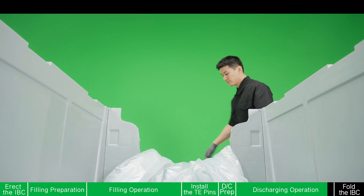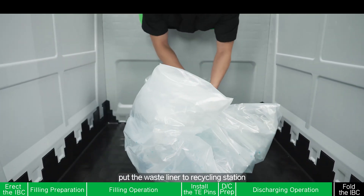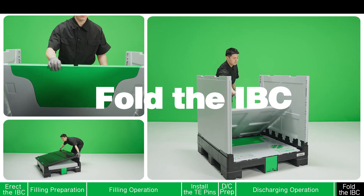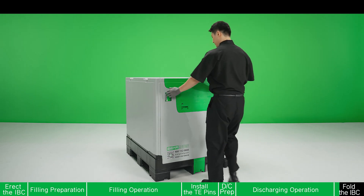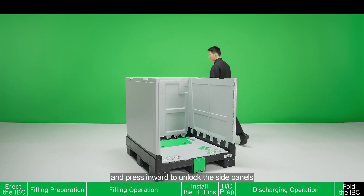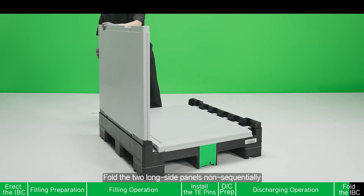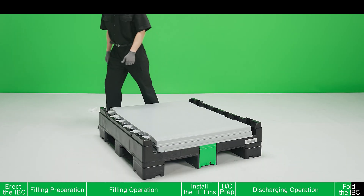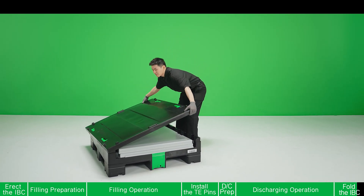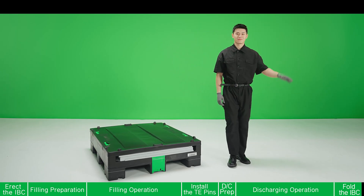Close the sump cover. Take out the liner. Pull the waste liner to the recycling station. Fold the IBC. Fold the handles of the short side panel and press inward to unlock the side panels. Fold the two long side panels sequentially. Put on the lid. Finish.